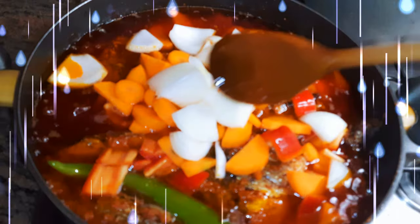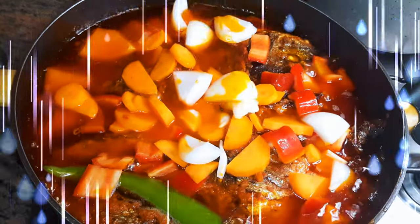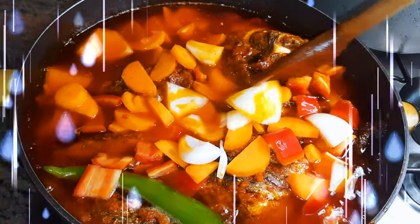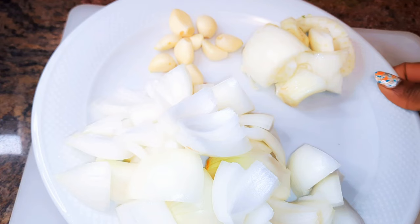Hello, welcome back to my channel. If you're new, you're welcome and I hope you stay. Today I'm bringing you a delicious fish stew recipe. Without wasting time, let's just get started.